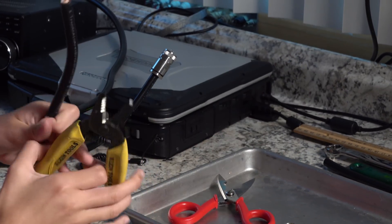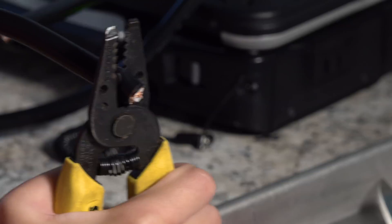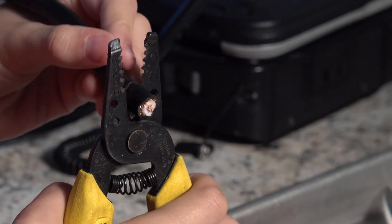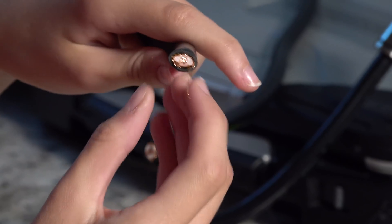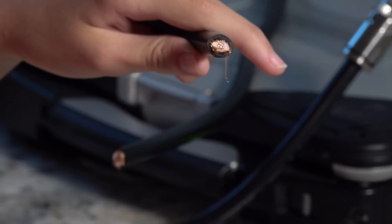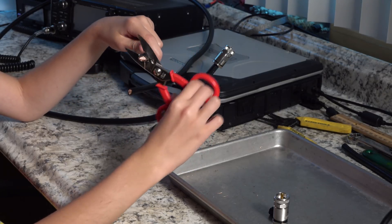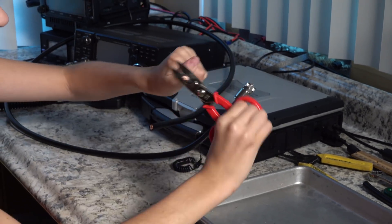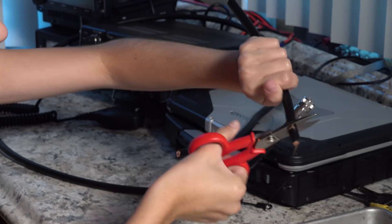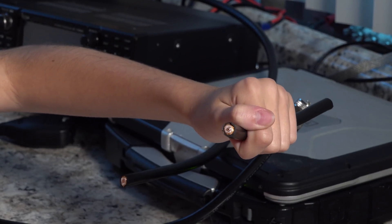When you use regular clippers to cut the coax, you can see it gets really smashed — and you don't want that. These special scissors have a round part which you can use to go all the way around, cutting through the different layers until you reach the center. As you can see, the result is a whole lot more round.